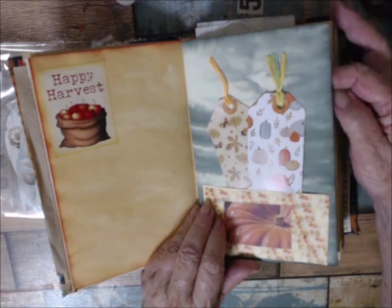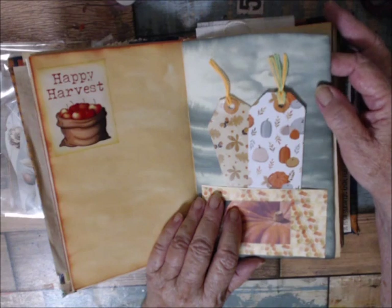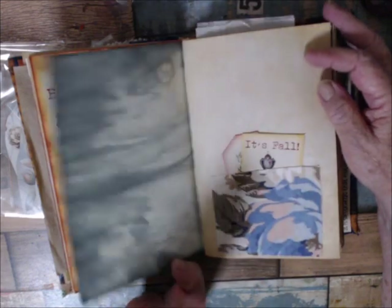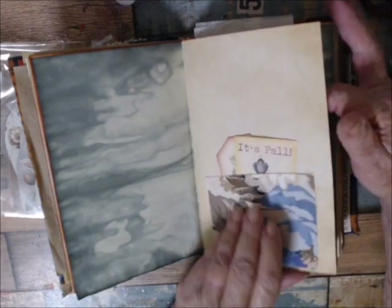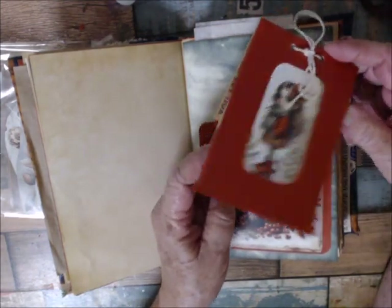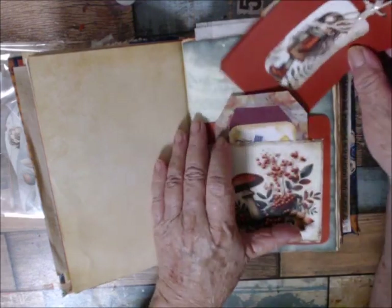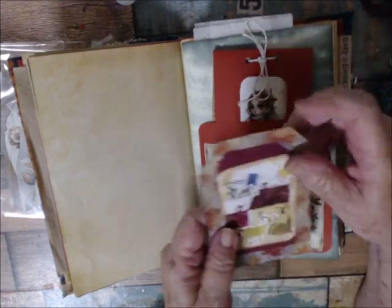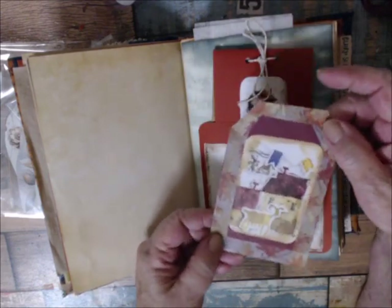I used some embroidery thread for the tassel on the pocket, and the tickets are leftover from last year. The papers came from Jennifer Dobson — I'm pretty sure that's who it was. I put some coffee-dyed paper in with it. This is a piece of fabric with some little tags stuck in it. This is a notepad with different vintage papers mixed in, put in the top open pocket, and then another pocket down here, with a stacked multi-layer tag whose background is washi tape.